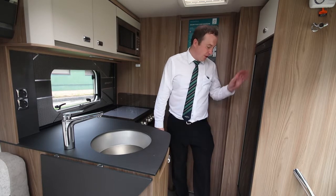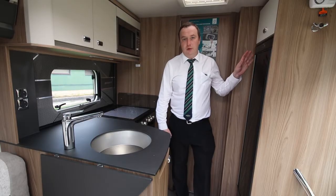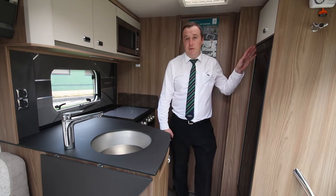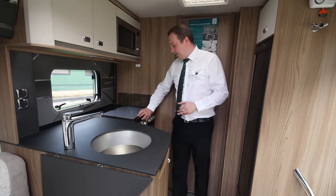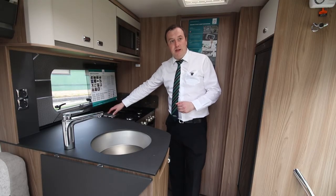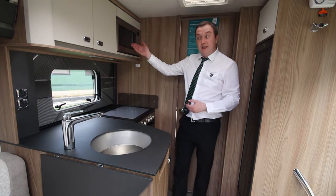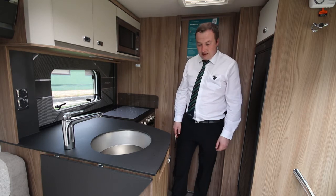The kitchen area itself boasts a really large fridge-freezer. This is all dual fuel, so if you're short on gas or battery, you can by the press of a button just swap your input. You also have a four-ring burner hob, one of which is electric, so if you're on-site you'd utilise their electricity and save your gas supply. Oven and grill, built-in microwave — so all ready for any sort of cooking that you might do.